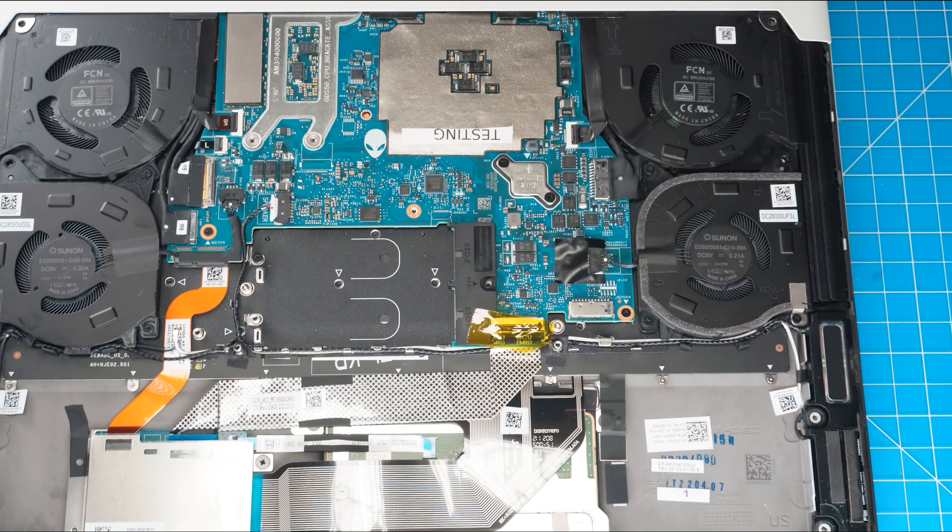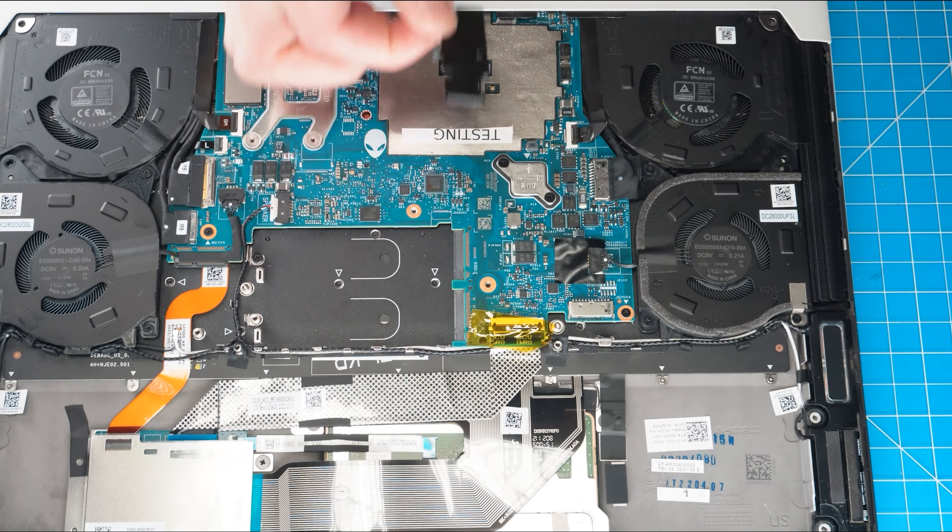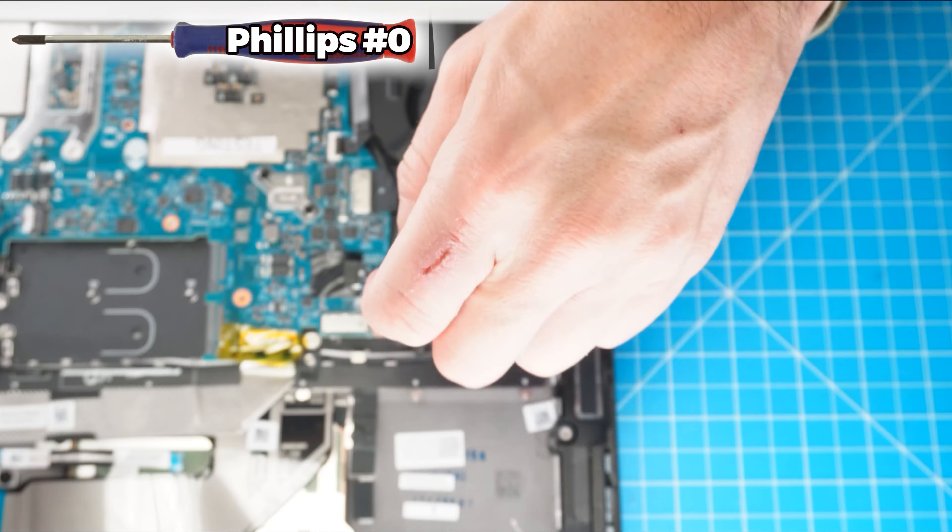The first thing you're going to do is remove the bottom base cover screws. I recommend sorting out your screws as you take apart your laptop — it'll make it that much easier during reassembly. Then use a plastic scribe to gently pry apart and remove the bottom base cover.